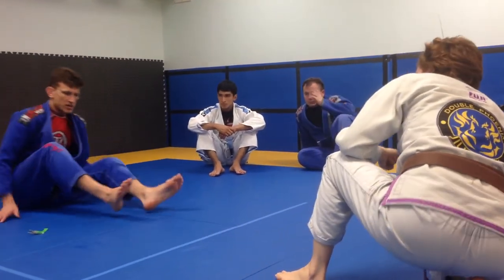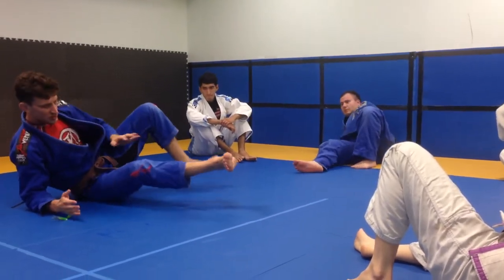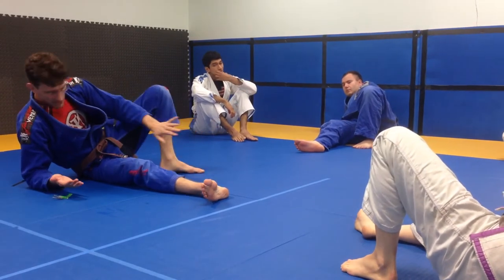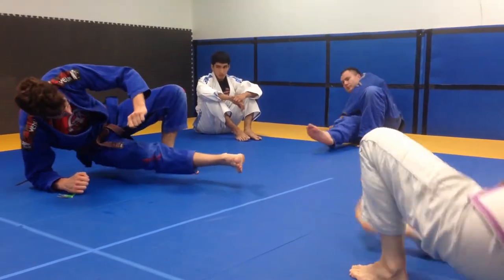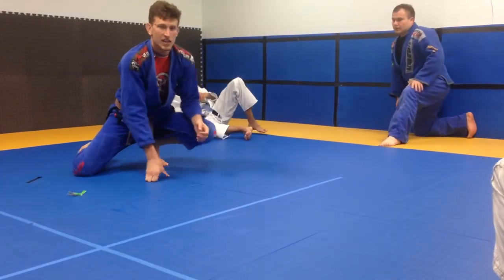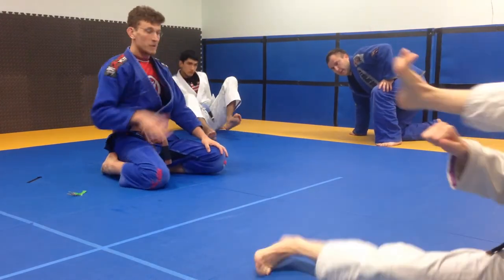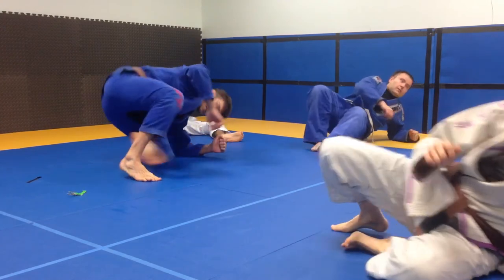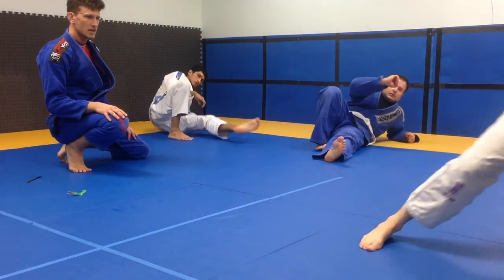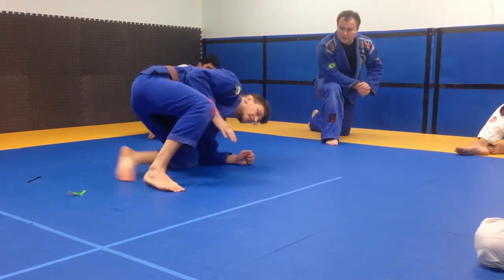We're going to lean to our elbow like this and put weight into your elbow. You've got your right hand and right leg - post the left leg and lean into your elbow. Put all your weight into your elbow so you can bring this knee underneath you and come up. Let's do it with our left elbow. So everybody start with your left elbow - post, set the knee underneath you.